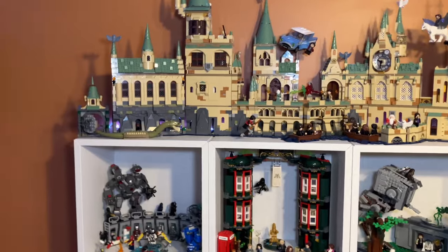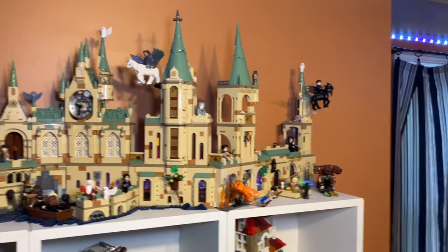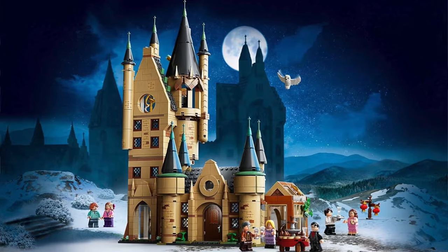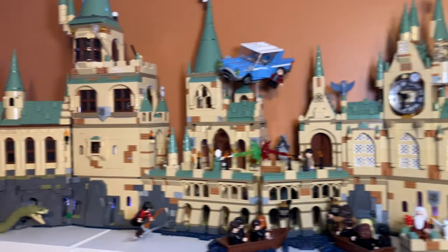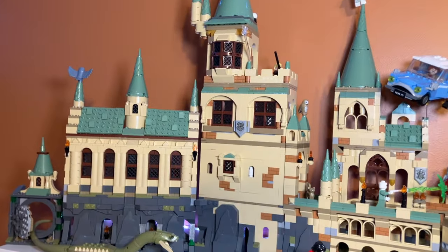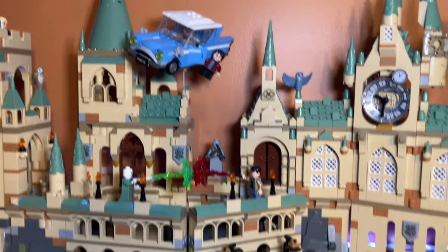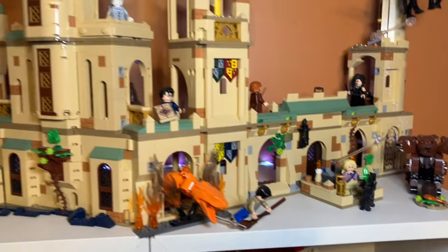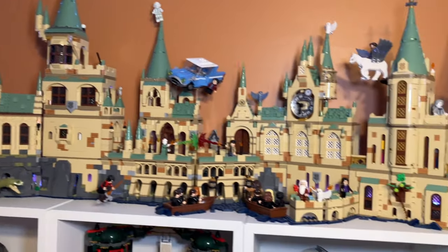Moving next to that we have the main display — something I've never shown on my channel before. I really do like Harry Potter and I have the whole Hogwarts Castle with the green roofs. They started making these sets a couple years ago after the gray roof ones, and I was able to get these later ones. I've done a bunch of edits myself — I have the car from the Anglia set up there, some boats, a bridge, and some extra details in the front. I really like how it turned out; it was super fun to work on.